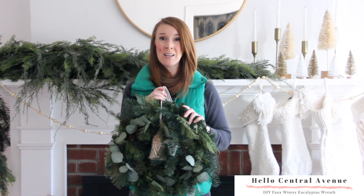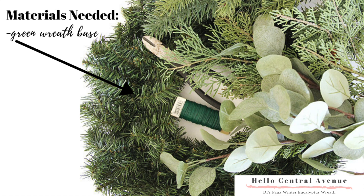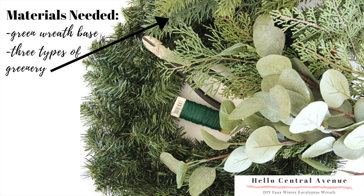Now let me give you the details on how to DIY this wreath. Here are the materials needed: you'll start with a green artificial wreath base and 3 different types of greenery for a realistic look.